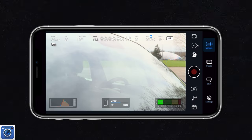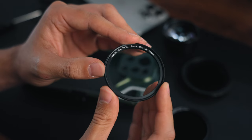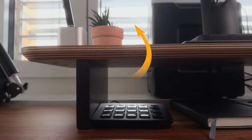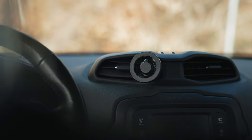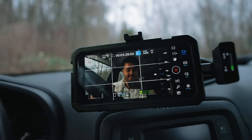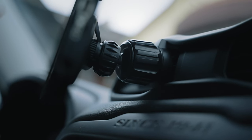The CPL filter will help reduce reflections. I'll also add a mist filter, which will add a nice glow to the highlights and provide a softer look. As for mounting, there are a couple of options. I have a MagSafe mount inside the car where I can quickly attach my iPhone and use the selfie camera to film myself. However, you are limited with the selfie camera, plus you don't have as much flexibility with the camera position. But if you need a quick setup, this is a solid choice.